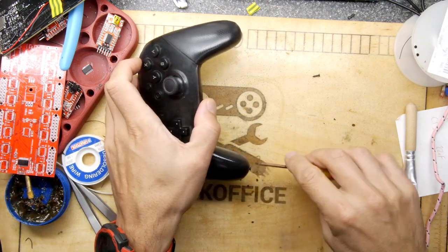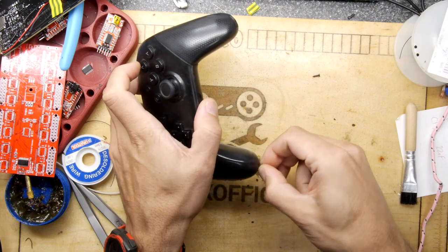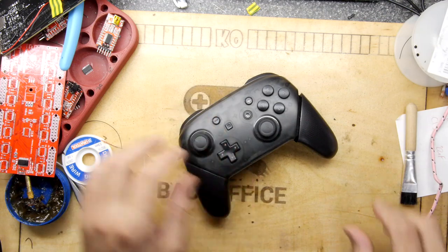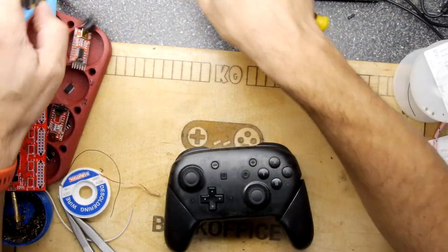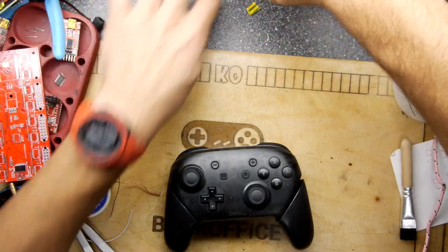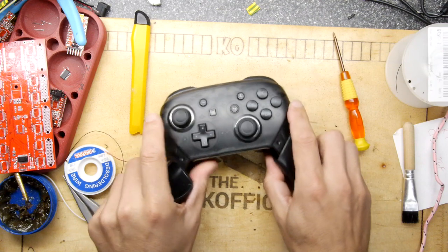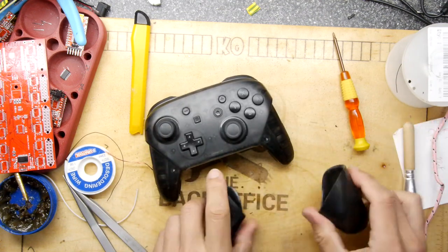It was very interesting because you actually had to cut the old foil - the tape that's holding the switch contacts - and clean the underside of the switch. Then actually recreate it: clean it underneath and then use Kynar tape to actually repair that.